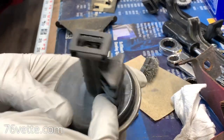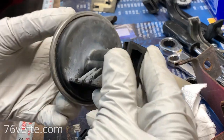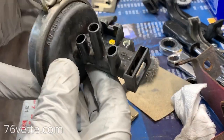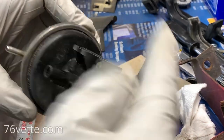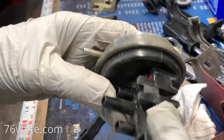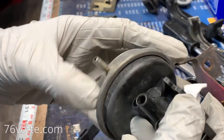I noticed down here that when they were painting the car, they had some primer overspray. So that's a bummer — they got it here, here, and a little bit there. This side is pretty clean, but you may still have to spray some paint. I mean, it's not necessarily visible, but if you're going to restore something, might as well try to do it right.